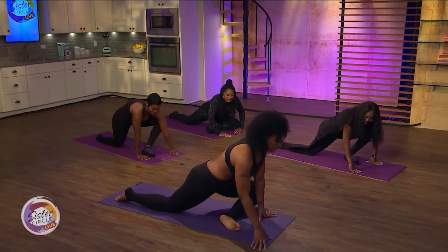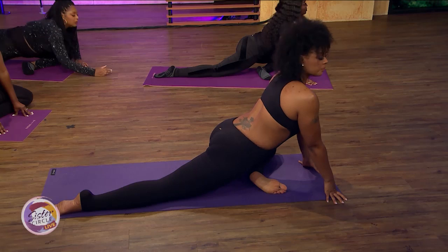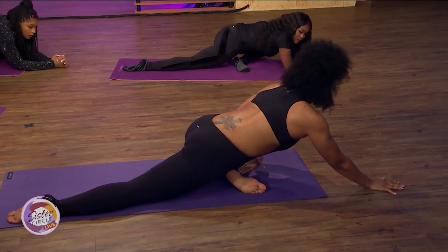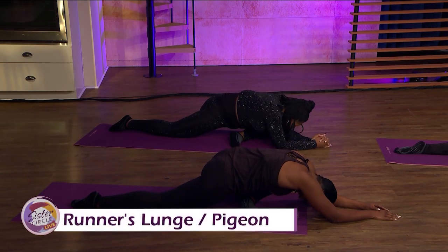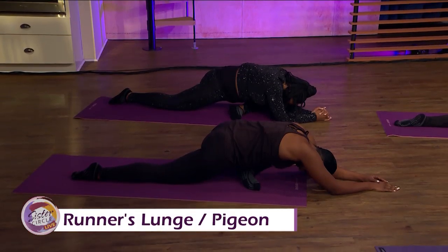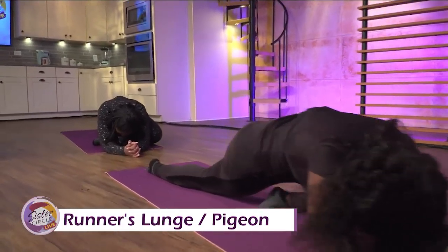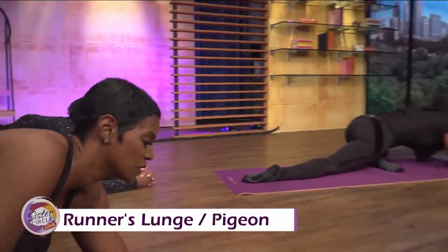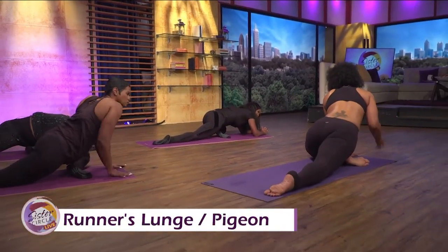Always remember to breathe through each posture — in through your nose, out through your mouth. Come back to runner's lunge, then walk that foot over to the right hand and go into pigeon again. You can stay here breathing in through the nose and out through the mouth, or come all the way down. You want your heel to be in alignment with your inside hip. You'll find that sometimes one hip is more open than the other — that's why yoga is great, it helps you get in alignment.